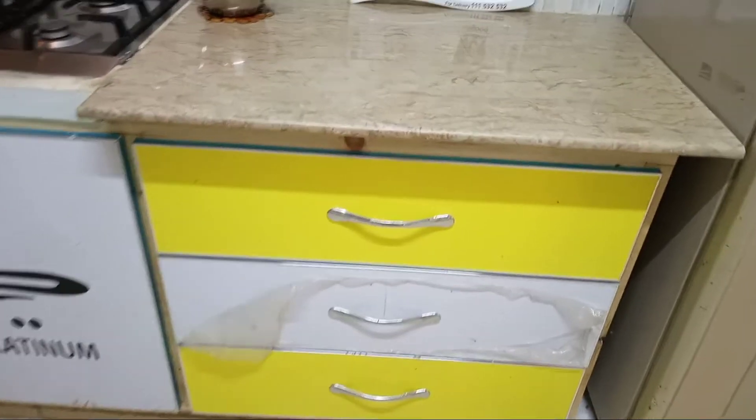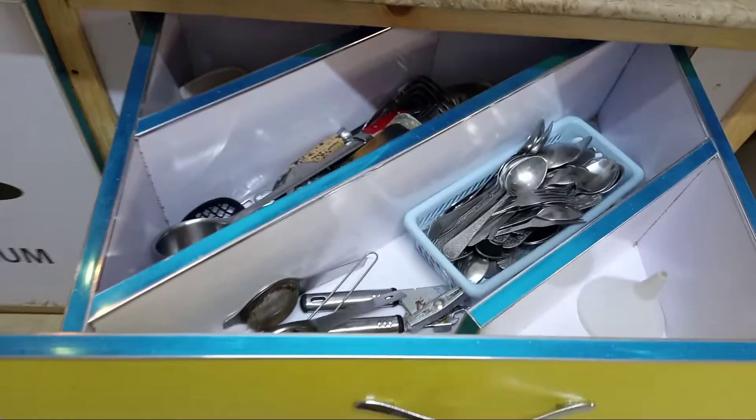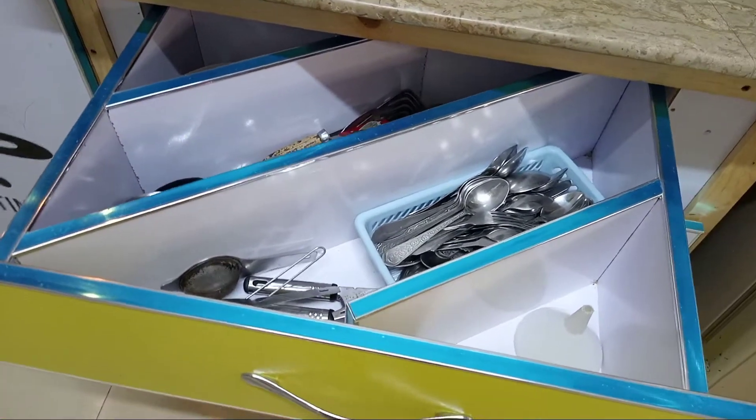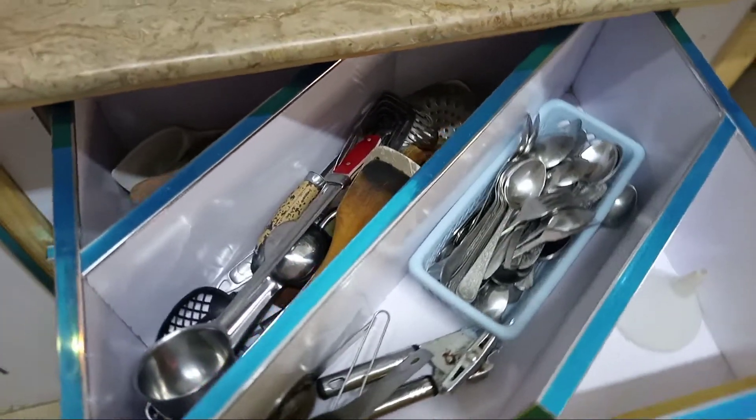We have to look at the first drawer. The first drawer is made by partition. This is made for daily use. Spoon, fork, cooking tools — they are organized so it will be handy during cooking.